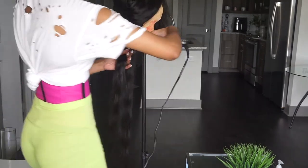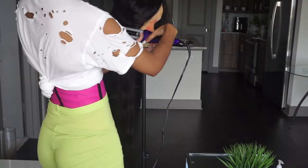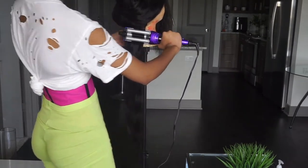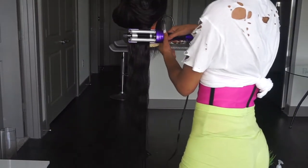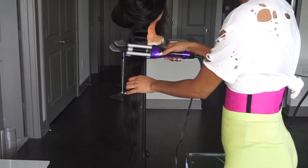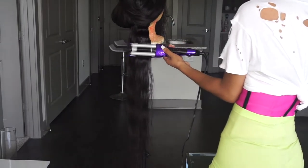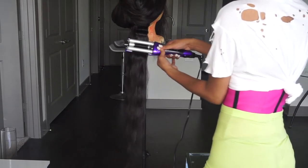You don't want the sections too small, but you don't want them too thin either. If you want your crimps to be super defined — let me put y'all on game — if you want your crimps to be super defined, number one: use hairspray.